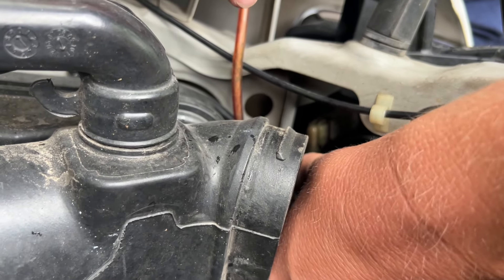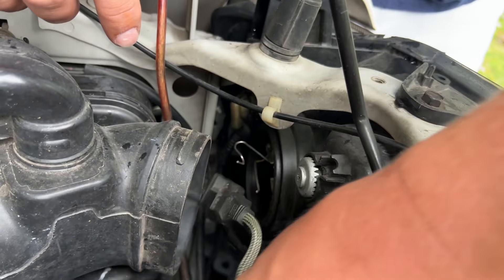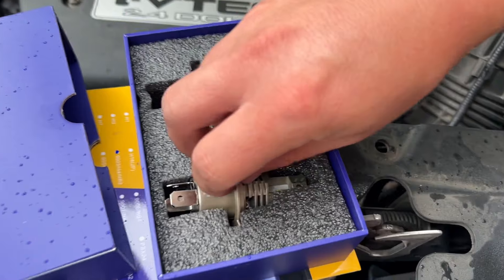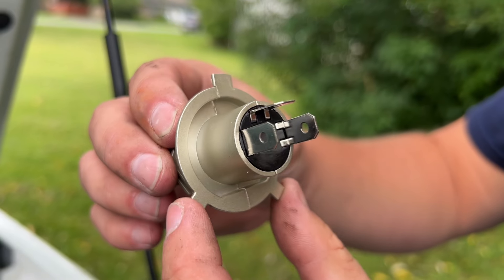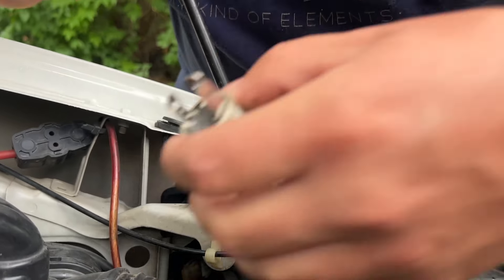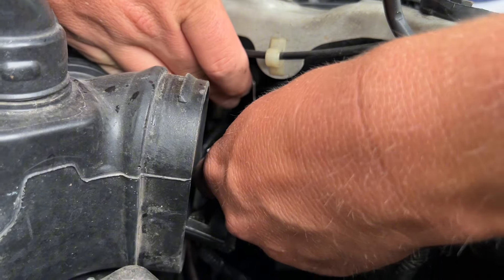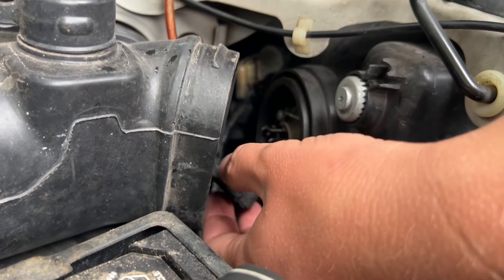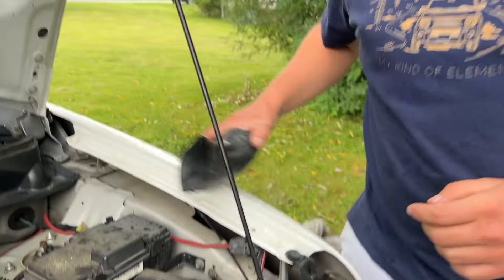Get these Temu headlights out of here — right into the creek. That one's all rusted out. And I believe this is the orientation with these two at the bottom and this one at the top. And that's in. Then you just plug the connector back in. That's it, and I'll put this back on.